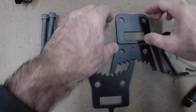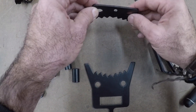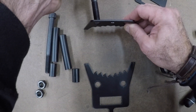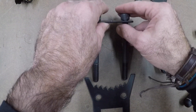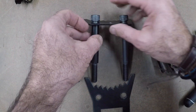The top bracket is this one right here — teeth facing down against the tree. The bolts will be going through here, with the other bolt on this side. Then you're going to slide your longer spacers on like so.